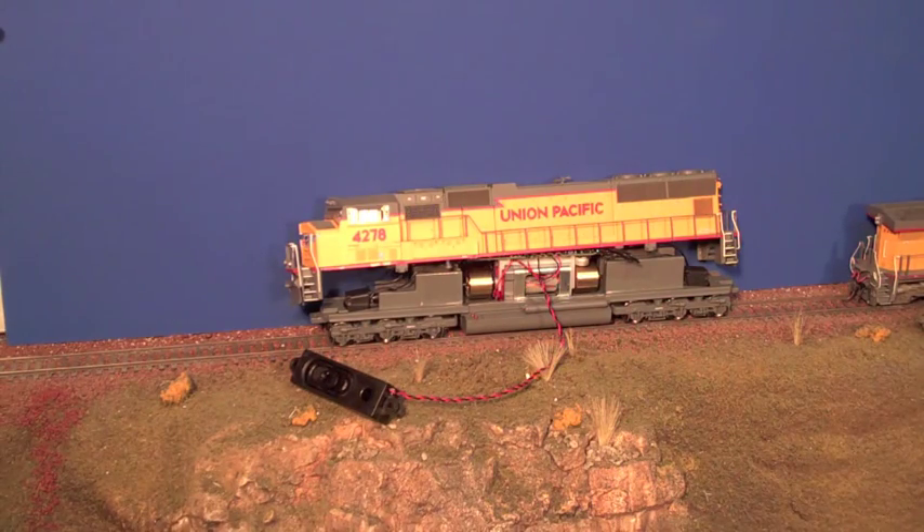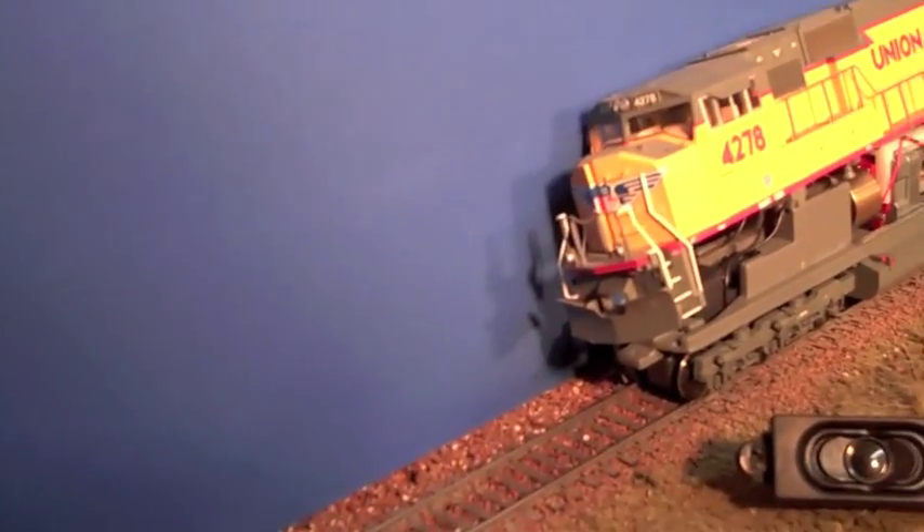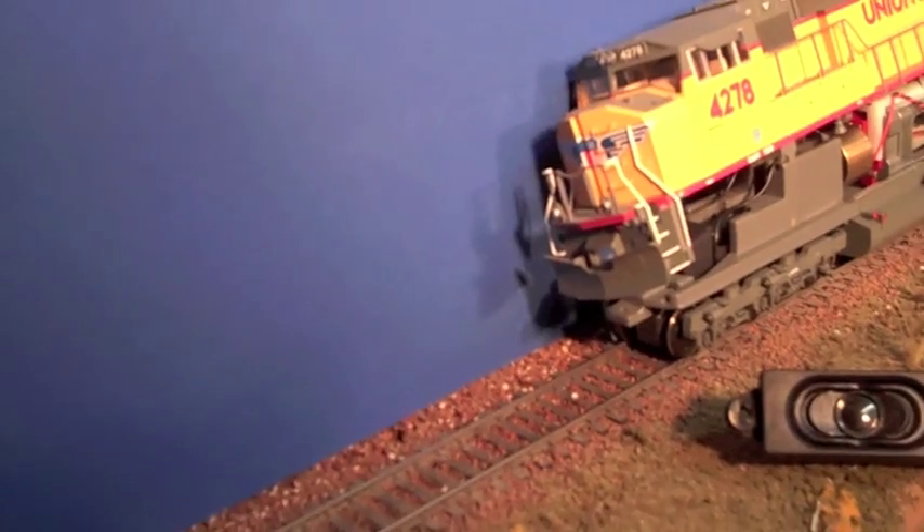Don't want it to go too far with the speaker hanging out and the body sitting up on top like that. Let's check out the ditch lights: Function 5 on, off, 6 on, 6 off.